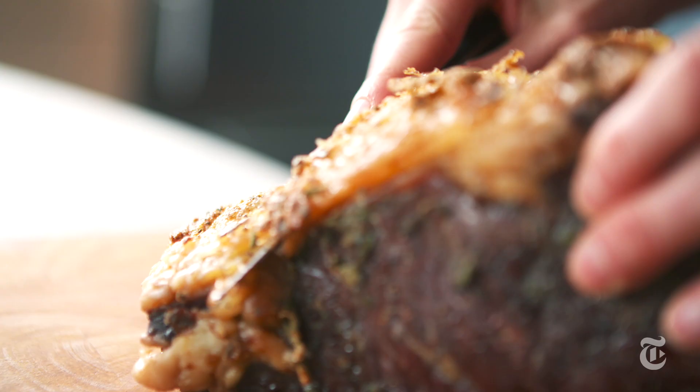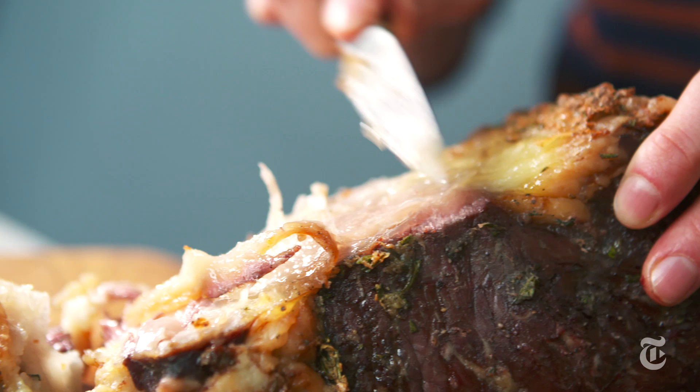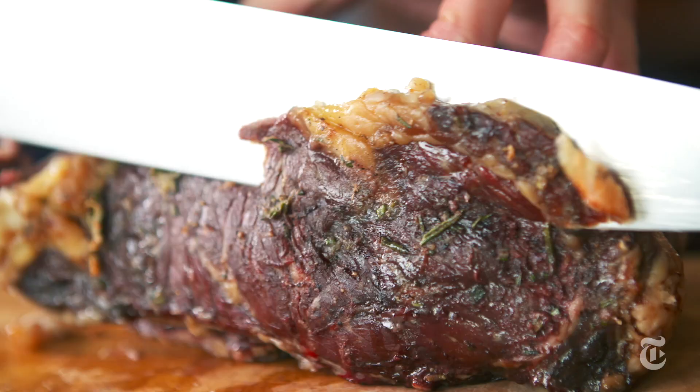The fat cap is delicious when this is hot, but for a cold sandwich, not so delicious. And then you want to try to cut it as thinly as possible.